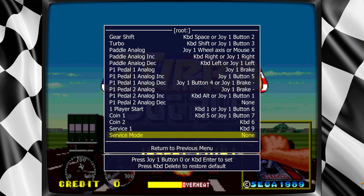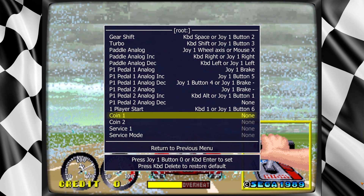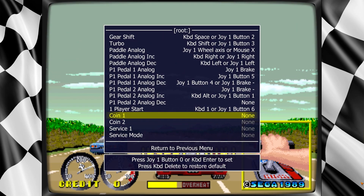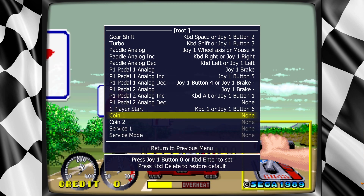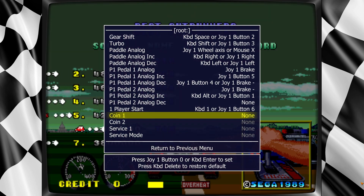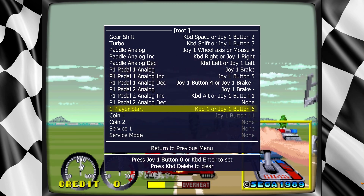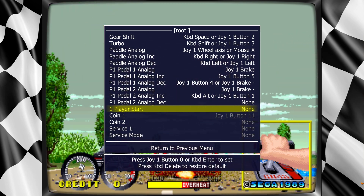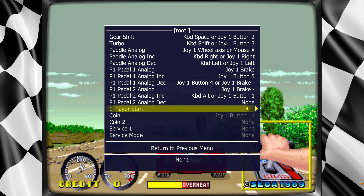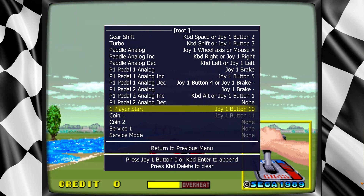You don't need the Service Mode. I just delete these out of here. It's only going to be one player. Clear that. You clear them by just hovering over or highlighting it and pressing Delete. You don't hit Enter or anything, just hit Delete and it clears it out. So now I want to make my coin a button on my wheel, so I'm going to press Enter and press the button I want to be Start. And there it is — it just automatically takes a second.